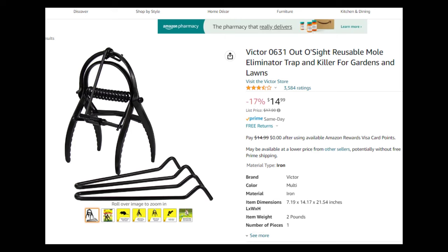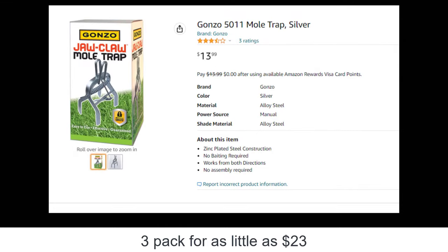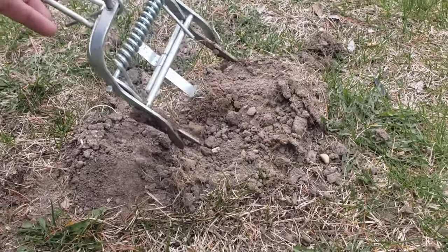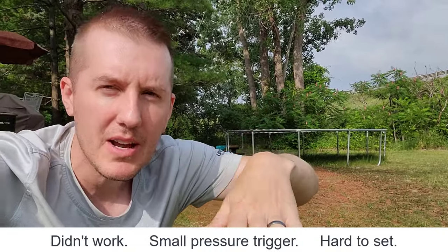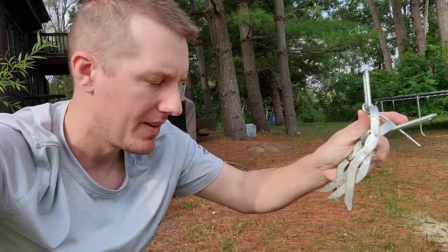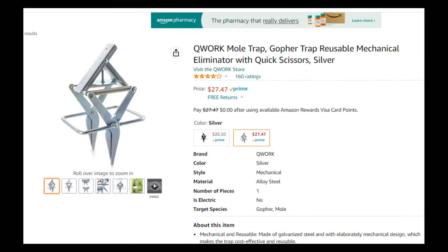The next traps I bought were the cheaper ones — a two or three pack for 20 bucks. They didn't really work. They were harder to set; you had to squeeze them, and there's a very small sensor that trips it. I had them pushed up in the tunnel and a mole would just push right through and they'd lift up without getting set off. I tried setting them high and low — they just didn't work.